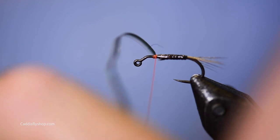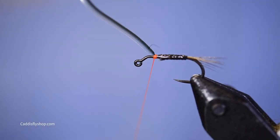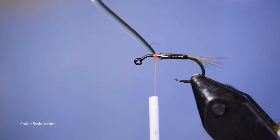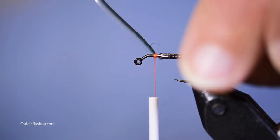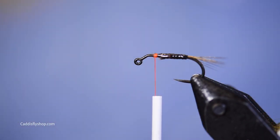Then you secure it and you're ready to go. You tie on gills or wings or thorax, whatever you would have. So this is great stuff. I encourage you to try it. It's not new — it's new to me. I thought I'd share this with you. Thanks.